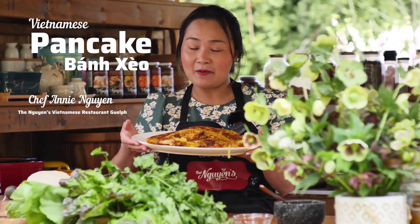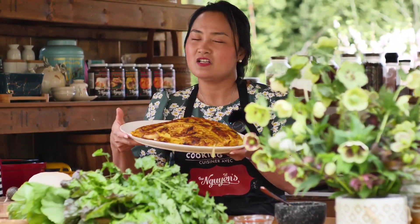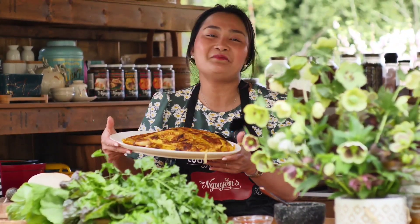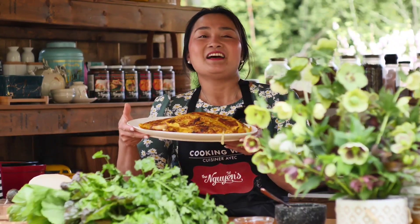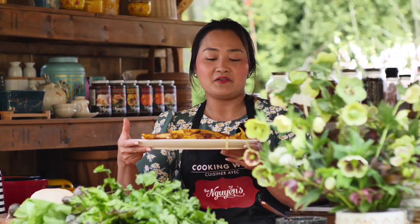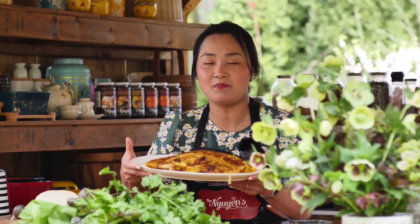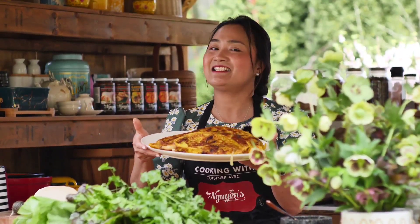Let's make Bánh Xèo today. I'm going to show you step-by-step how to make this rich, creamy, savory pancake. This is one of our very popular appetizers at the restaurant as well. I also have cooking class demos that show everyone how to make this, and today I'm going to show you step-by-step how to make a delicious Vietnamese pancake. Let's get on it.